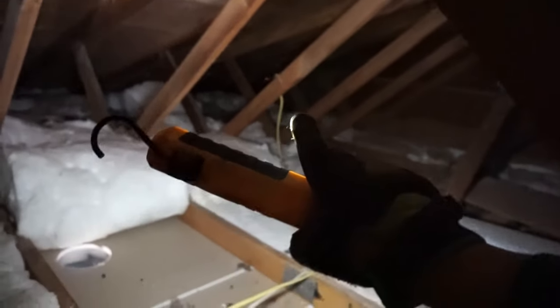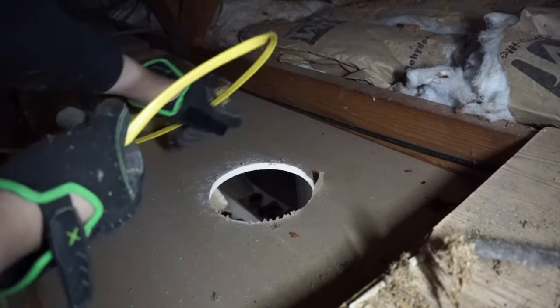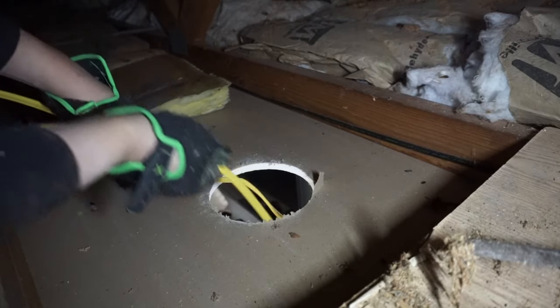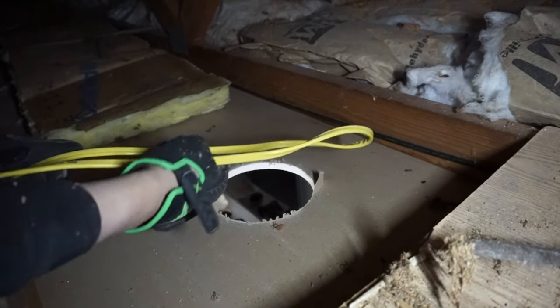I'm starting the wiring closest to the power source first. Once everything is connected I'll show you how to tuck it inside a J-box and run it across to complete the series. I'm not a licensed electrician, so if you're uncomfortable doing any wiring inside your home please hire a certified electrician — I don't want anyone getting hurt. I'm making a loop and feeding it right through the hole — about one foot per each hole so we always have enough wire to work with.